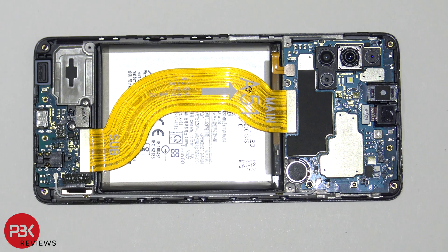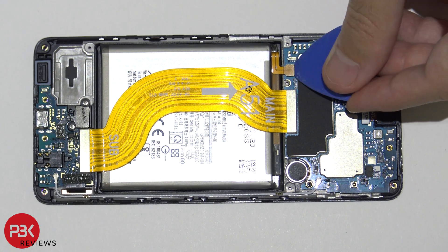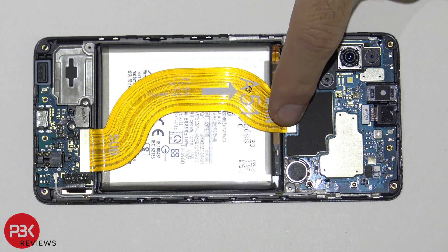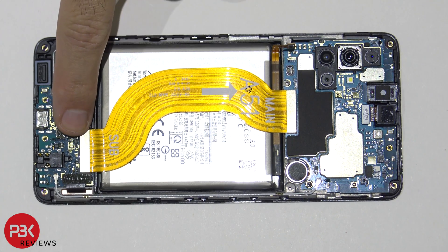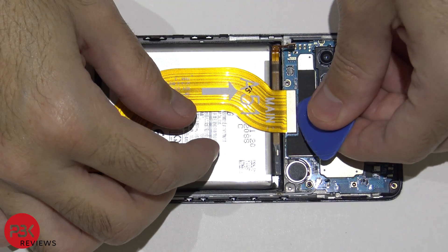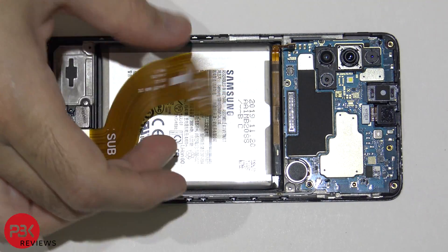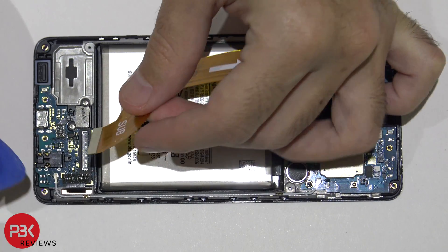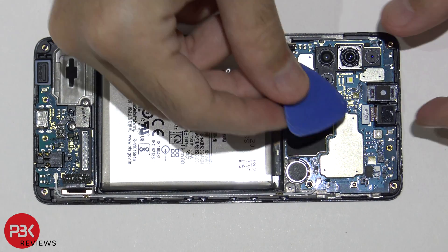Next, go ahead and disconnect your battery cable located over here. Now we're going to disconnect this cable that leads from the main board to your charger port down here. Next, we're going to disconnect the front-facing camera.